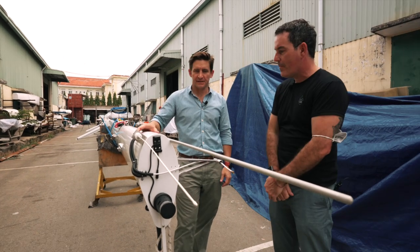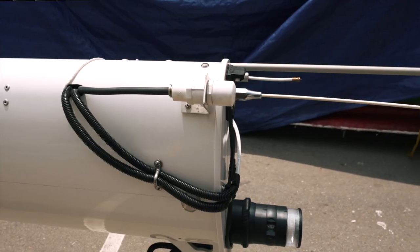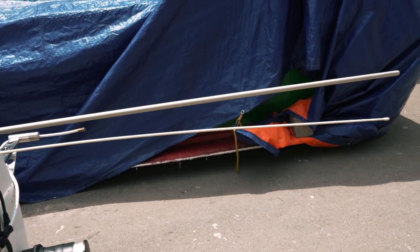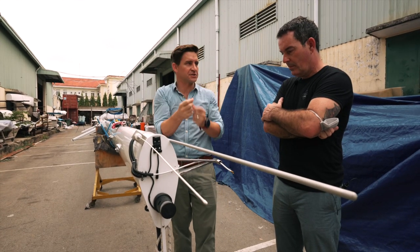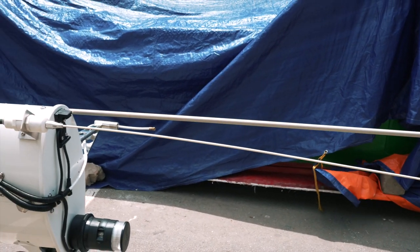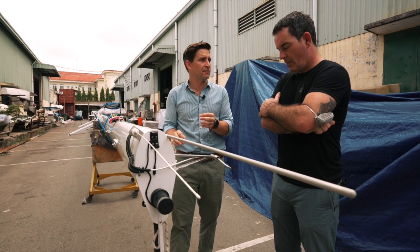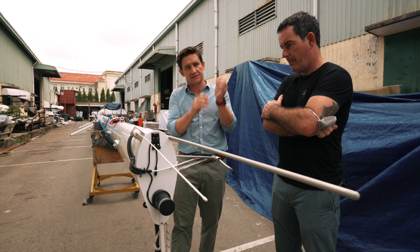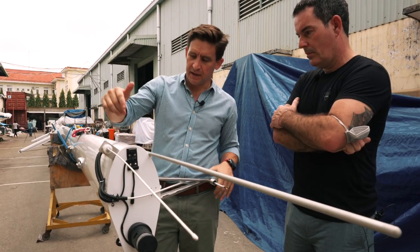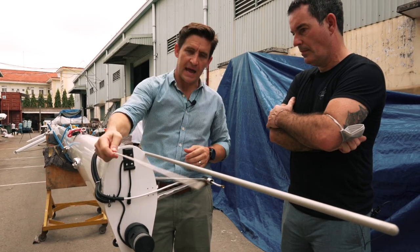At the masthead: first, you've got the lightning rod at the highest point. The whole concept of the lightning protection system is that it's the highest point so the lightning will strike there. You use the aluminium mast as the conductor going down, and at the base you've got a high-voltage cable going in the shortest route possible to an earth plate, dissipating all that power through the system. Then you've got a TV antenna bracket and the bracket for the B&G masthead wind unit.